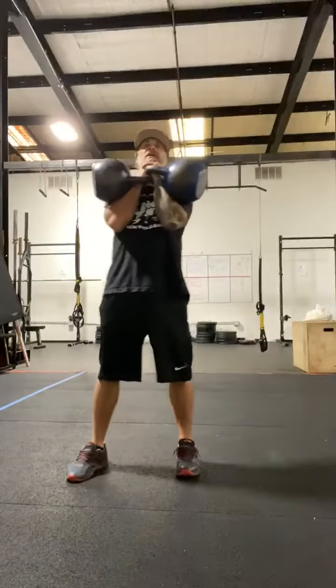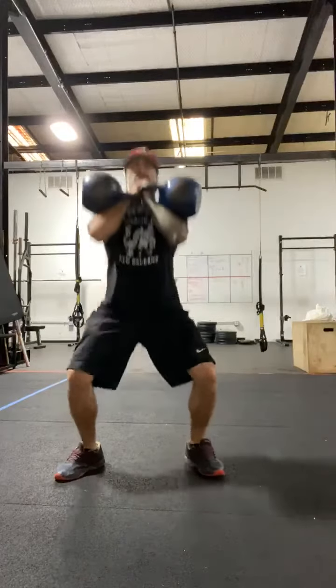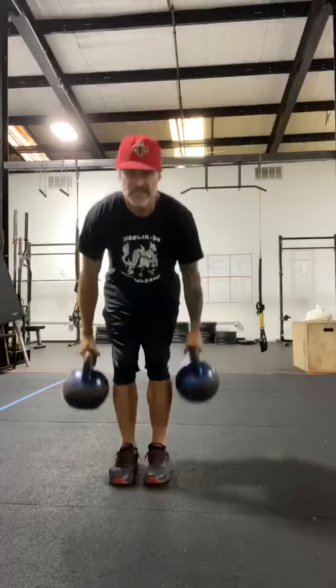Link them together. Ten rack squats. Bring it down, set them down.